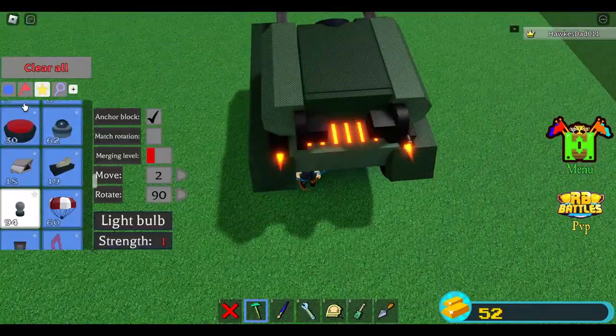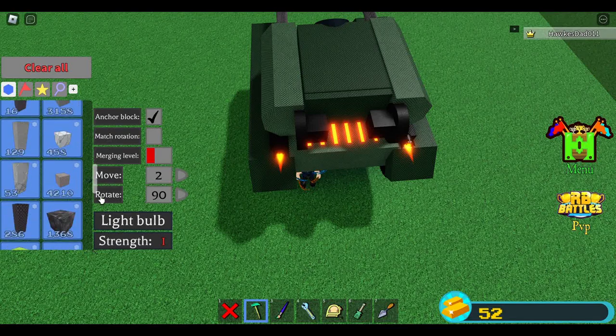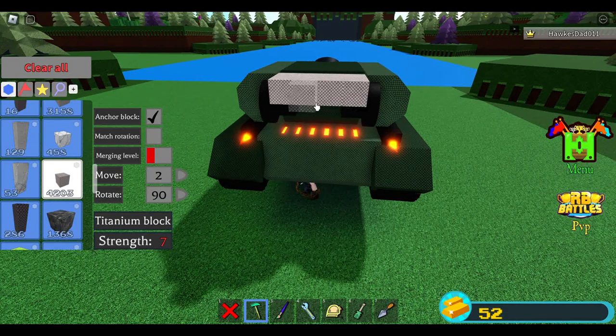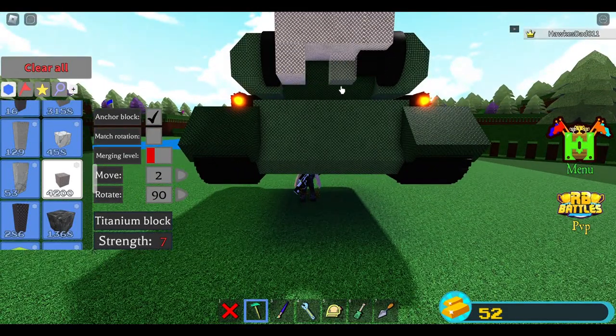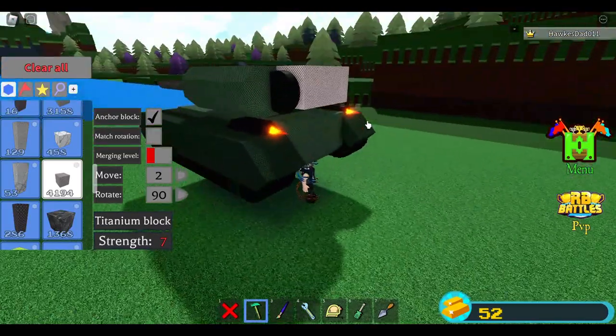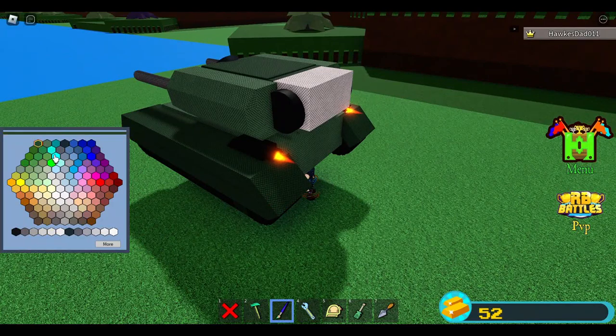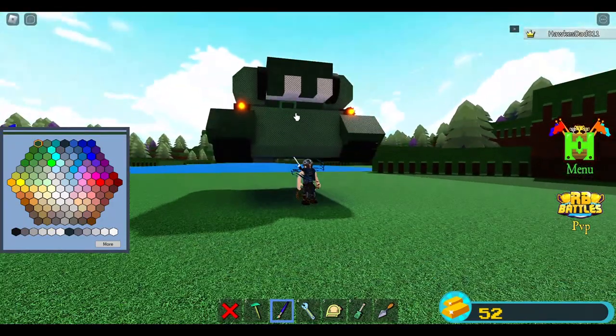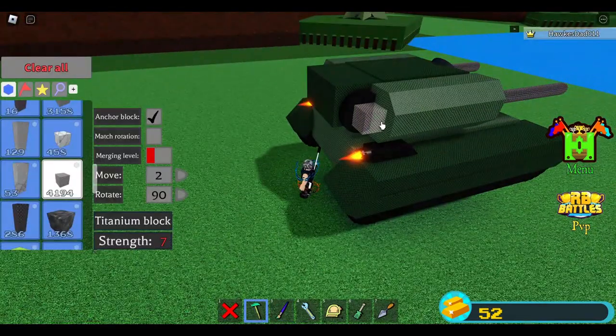I'm planning to add some more blocks here — there you go. I think this looks better. Change the color. I like that this part is kind of exposed — I'll make some kind of gear-like thing.